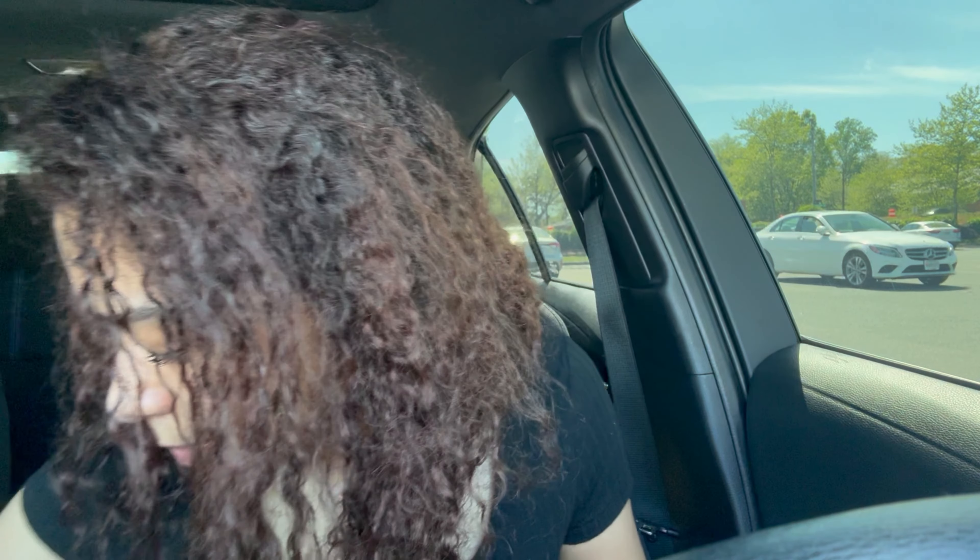Hey guys, welcome back to my channel. My name is Alia. I hope everyone's having a good week. I'm back today with a video — I went to Zaxby's and I got their new fried shrimp meal. It comes with the shrimp — I think it's eight shrimps — and then fries, toast, and I also got a chicken nibbler, which is like a slider with a chicken tender on bread with some sauce. And then I got their strawberry frozen lemonade to drink.